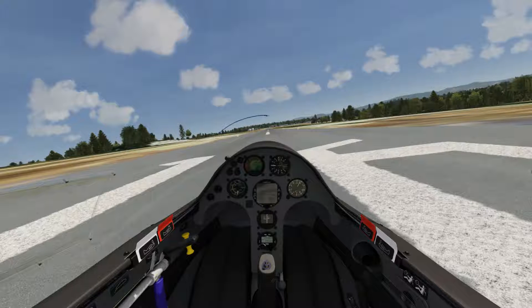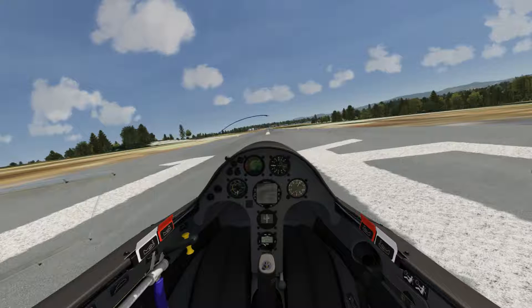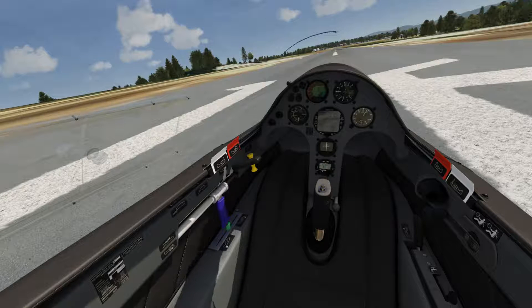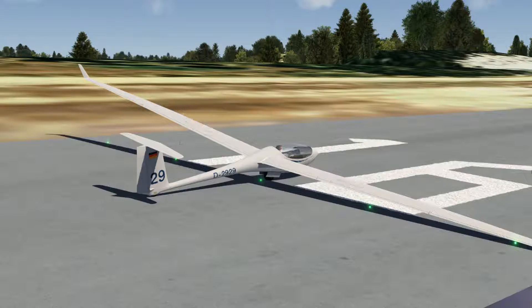It turns out that the ASG29 has seven different flap settings ranging from 1 to 6, and a landing setting which isn't actually for normal landing — but I'll come to that later. First, let me show you the flap lever, which is the black one on the left side of the cockpit. The blue one is for the spoilers, which are used for increasing sink rate and also decreasing speed.